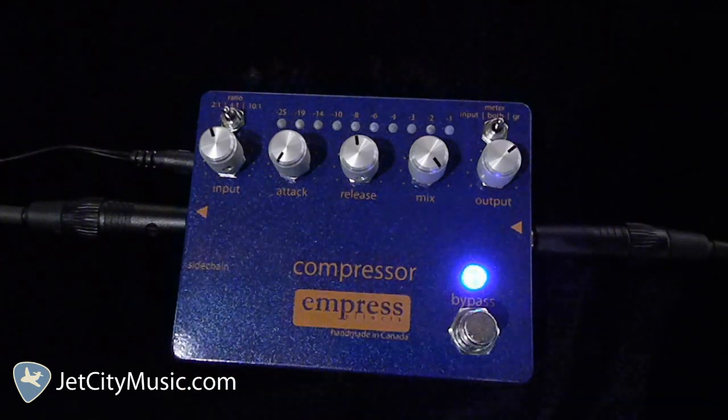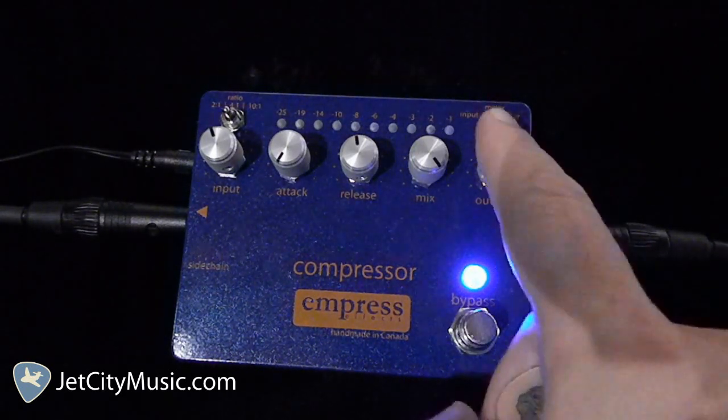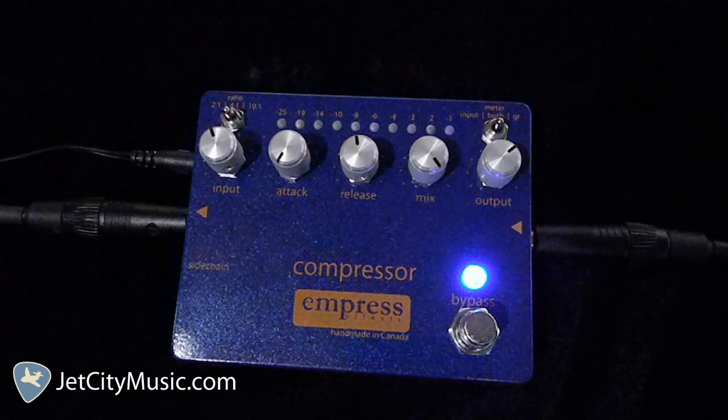If you're familiar with a studio rack mount compressor, this is probably redundant, but if not, just a quick overview. The input is the overall volume level of your guitar or bass input. The attack controls how fast the compressor will react to the incoming signal. The release controls how fast the compressor will return to its initial level. This mix knob is a blend control between your dry and wet signal, and the output is your overall volume level.